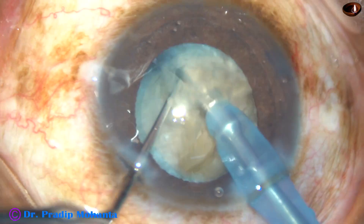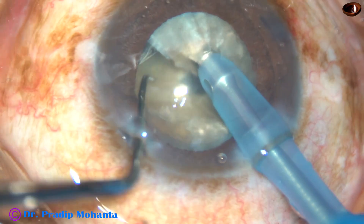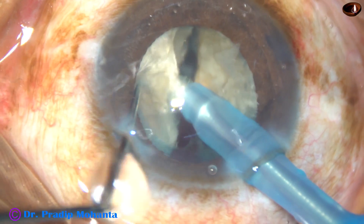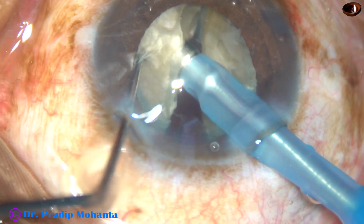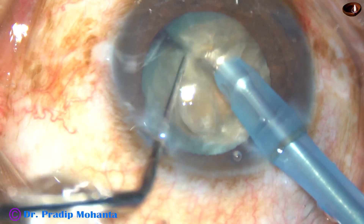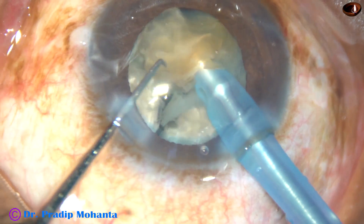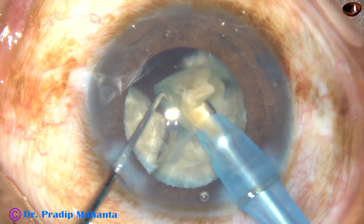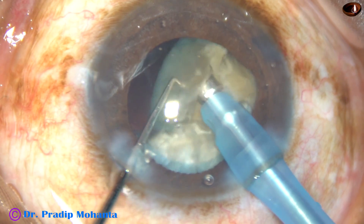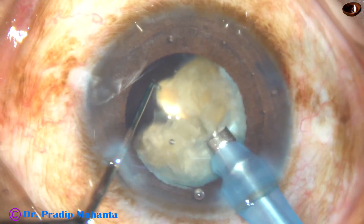And this is division of one hemi-nucleus. The other hemi-nucleus is held firmly. The tip goes through the mass as if it pierces the heart of the nucleus, and the nucleus is broken into pieces. I believe submarine chop can be done with any machine — you just have to go through the nucleus, crack it with ultrasonic energy, and the role of the chopper is just to separate the already cracked nucleus.